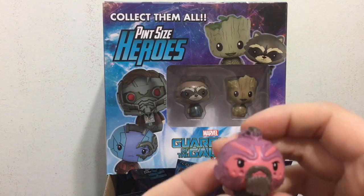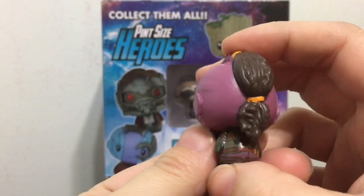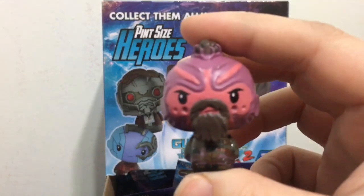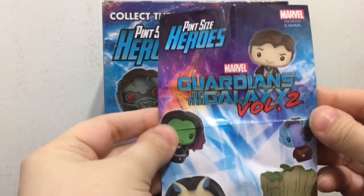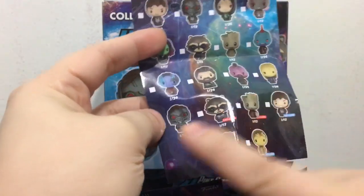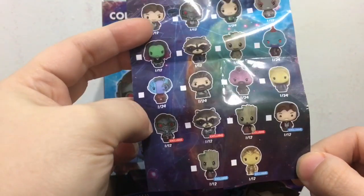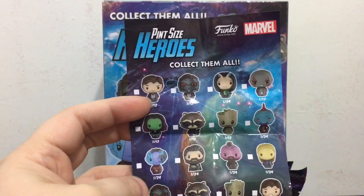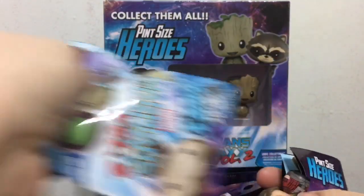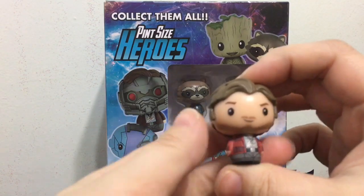And the first one we have here — he's very detailed for being so small. Pretty cool, and this one is 1 out of 24. Also in this bag was a little checklist so you can see and collect them all. It says some are exclusives, though I'm not sure where they are exclusive. It's pretty neat that they added a little checklist.